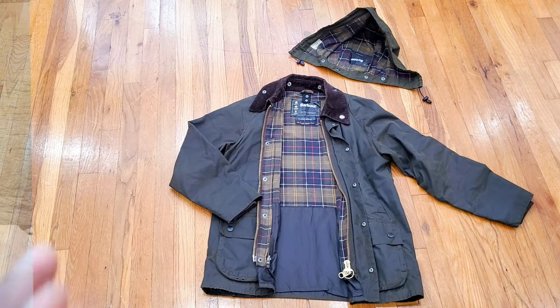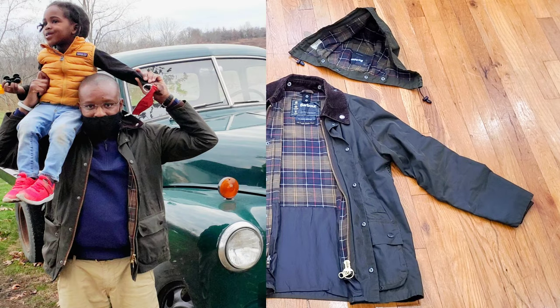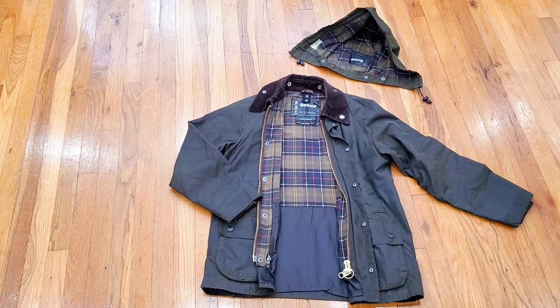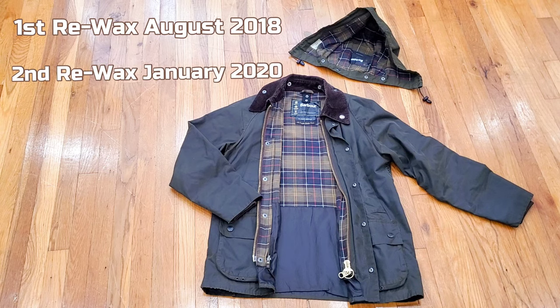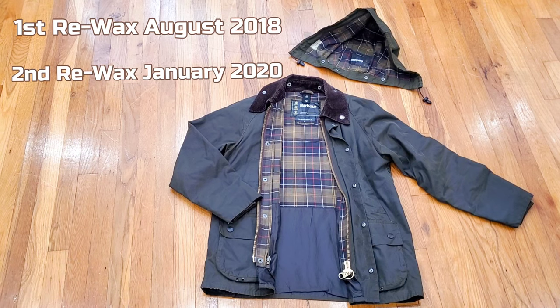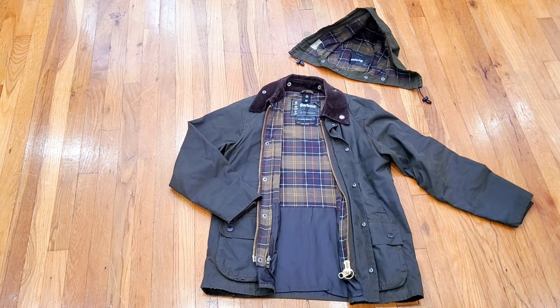I do have my longer Beaufort jacket for when it's really raining and when I need coverage over a business suit, but for everyday wear going in and out of the office, or weekend apple-picking trips with the kids, I put the Bedale on when temperatures are below 40-50 degrees — over a business shirt, t-shirt, or lightweight sweater. This jacket was waxed twice: first around 2018, then rewaxed in January 2020.